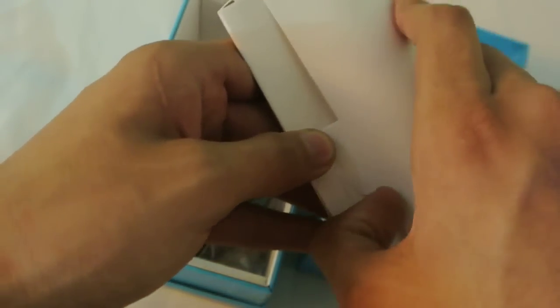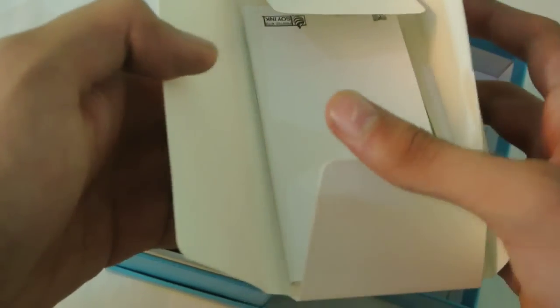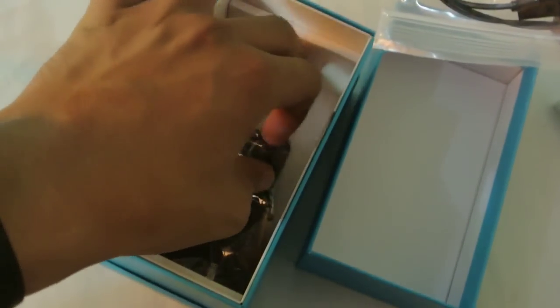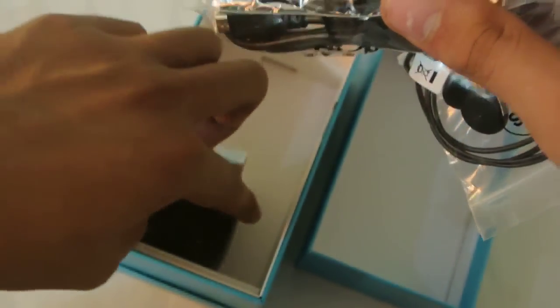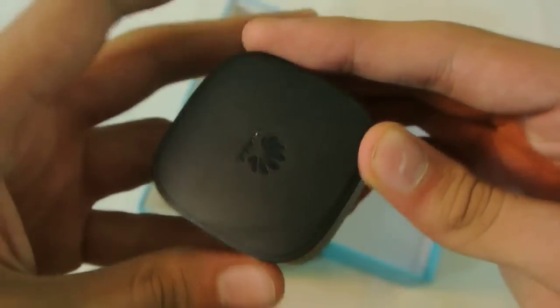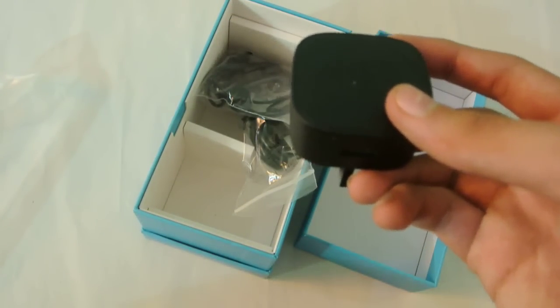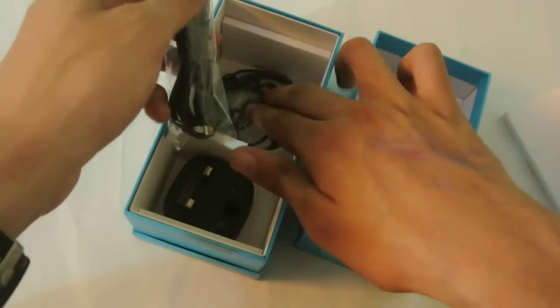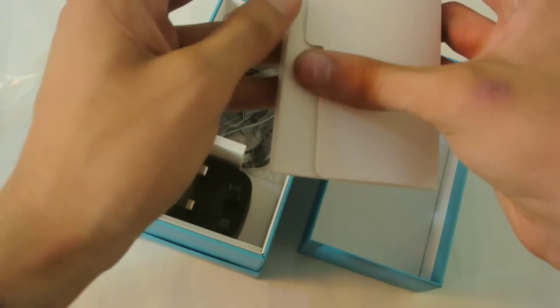Let's see what else we got in the box. There's a user guide, and then we also have a hands-free headset, a USB cable, and a charger. It's a pretty nice charger — not a typical slow charger. It's good quality so it will charge fast. Of course, if you buy a new smartphone, always charge it with the original charger to get the maximum battery life.